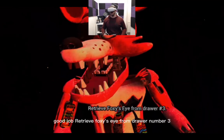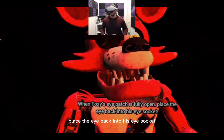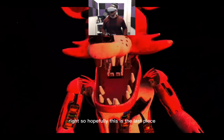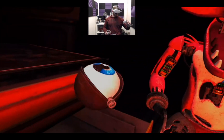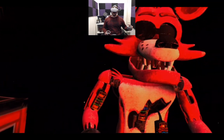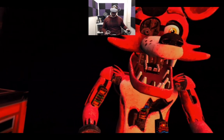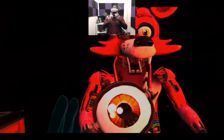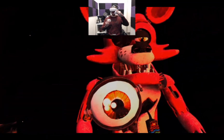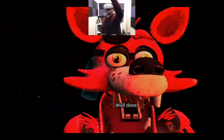Retrieve Foxy's eye from drawer number three. When Foxy's eye patch is fully open, place the eye back into his eye socket. Right, so hopefully this is the last piece. It looks like he's got orange eyes, so I'm looking right at them. That's a green one — orange, there we go. Let's go! Well done, yes!